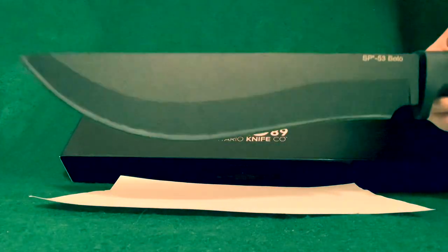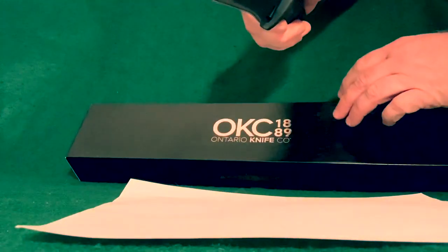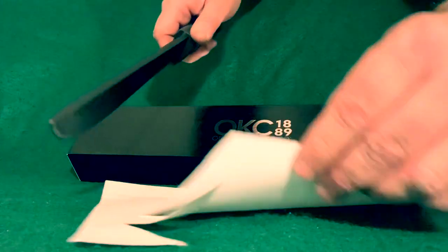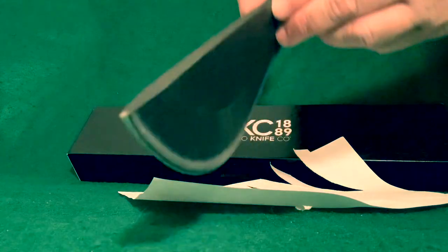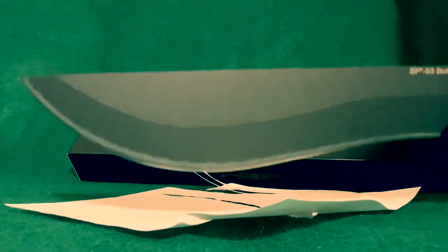Here it is right out of the package. Got a sheet of printer paper here — let's see if it arrives sharp at all. Yeah, not too bad. Seems like it cuts all the way to the tip. It even stabs pretty good considering how thick it is. Yeah, it comes with a pretty decent edge — can't complain about that.